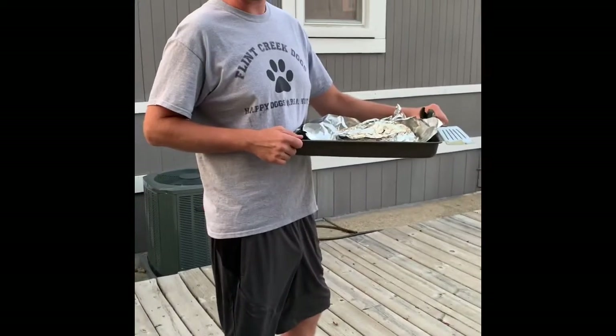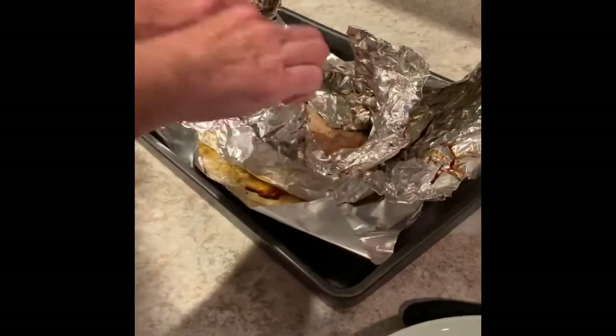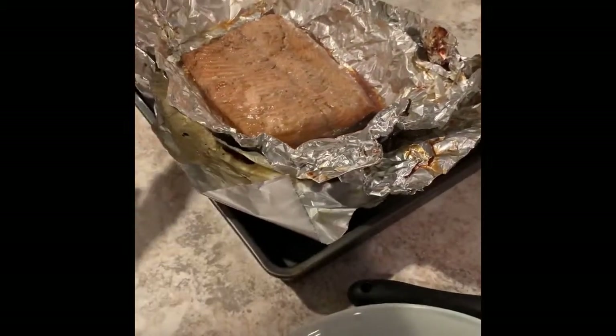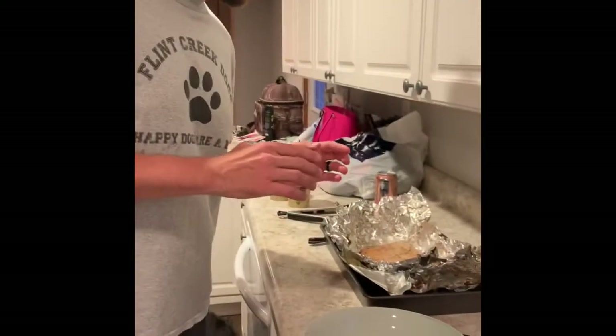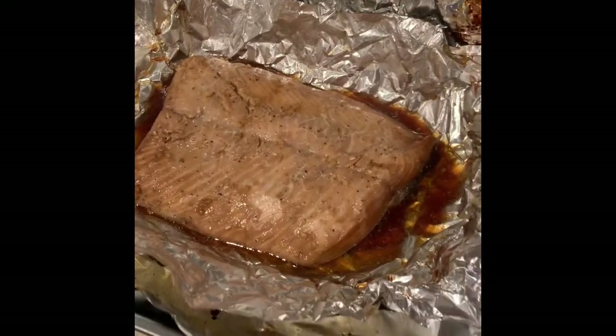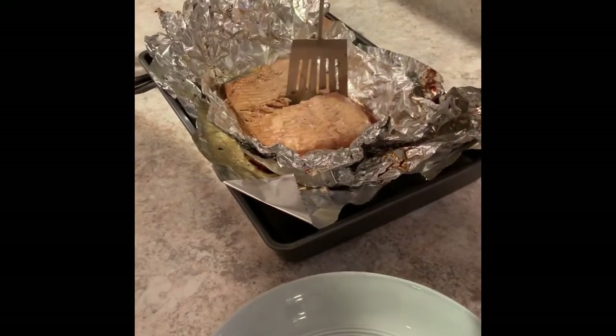We're going to bring this in, finish off the rest of the food, and open it back up to show you what the finished product looks like after 20 minutes on the grill. Final product — unwrapping this salmon. It's steaming — you've got yourself a nice juicy salmon. It's going to pull away from the skin, so when you portion this off it'll come off nice. It looks pretty good — it just separates right off of there.